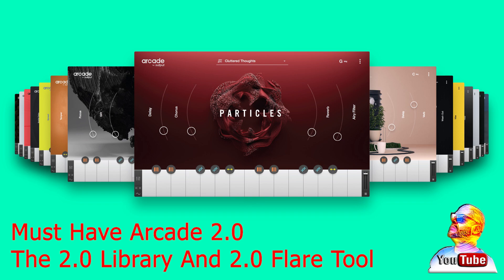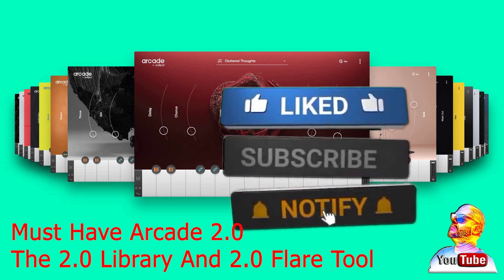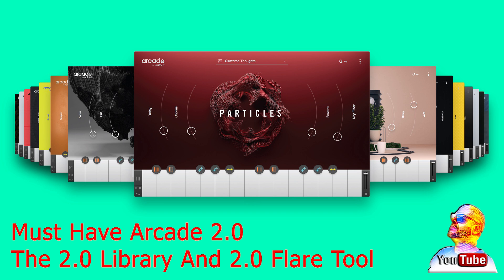Hello my fellow Arcadians. So many of you are having trouble getting your Arcade 2.0 up and running, and I hope that some of these tips in this video will get you going. If any of the tips in this video help you out in any kind of way, please subscribe to the channel, leave a comment, and hit the like button so that it puts the video in YouTube's algorithm. Thank you for your support.